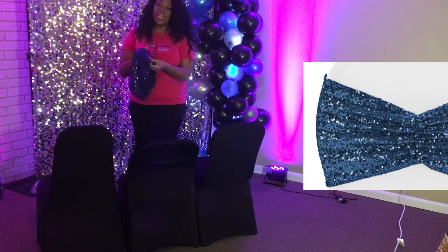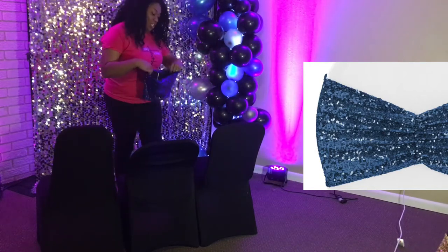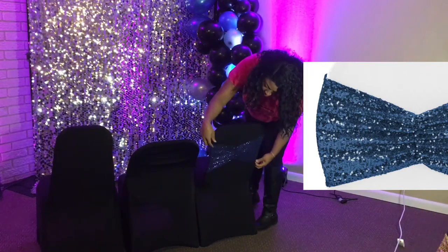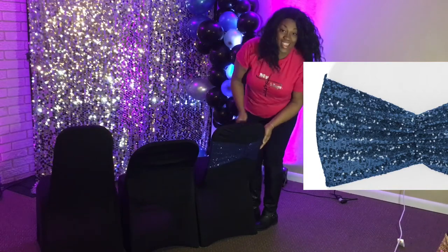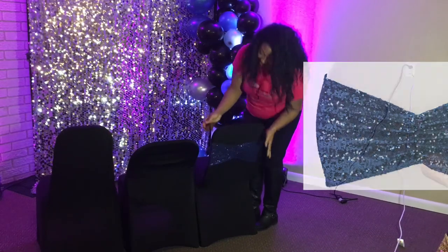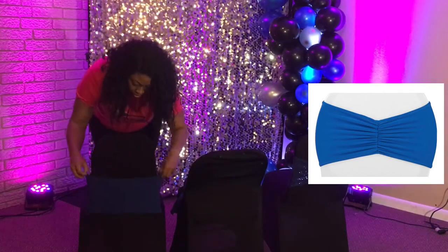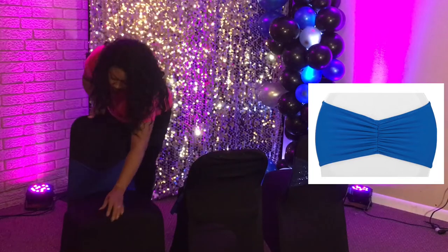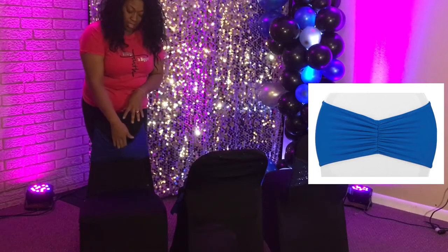I have ruffled chair bands. There is no certain way that you have to put the ruffles — it can go on the front of the chair or the back of the chair. It's all about personal preference. I try to make sure that we keep the ruffles in the center of the chair so that it won't look off. Same with the spandex chair bands — they can also go on the front or the back. Remember, pull closer to the seat to give it a cleaner look so that it will not sag. The closer you have it to the top where it's slim, it's going to sag.